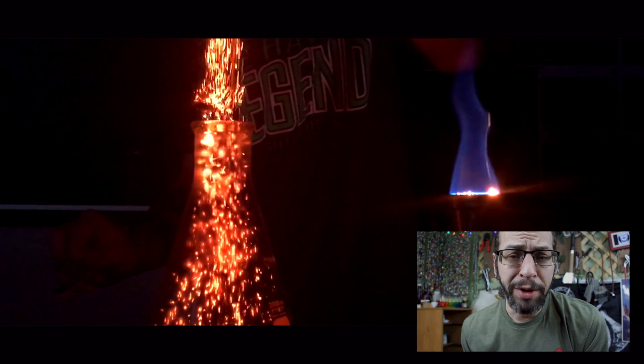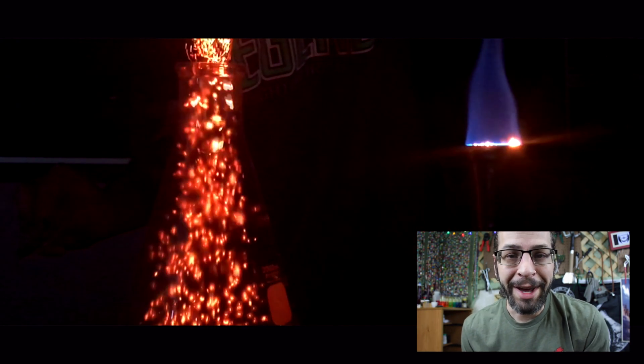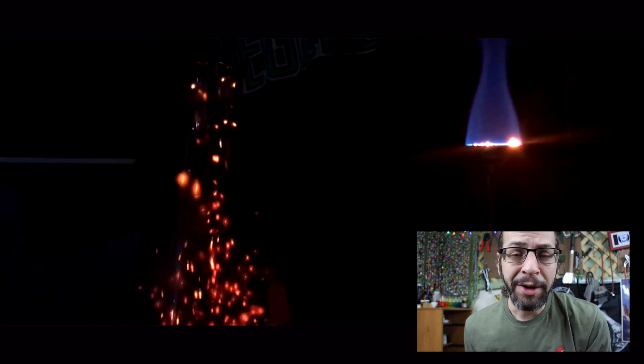So as we burn ammonium dichromate it's being converted to chromium three oxide. When we add that to the flask of ammonia vapor, the chromium three oxide actually catalyzes the oxidation of the ammonia vapor and causes it to glow a nice beautiful red color, and we get this amazing firefly effect.